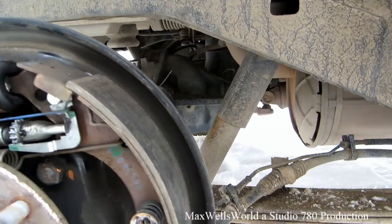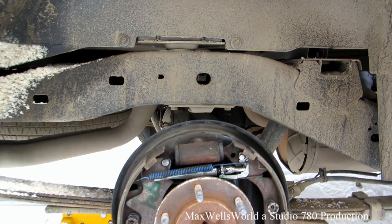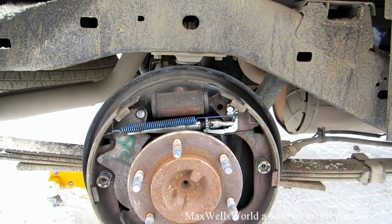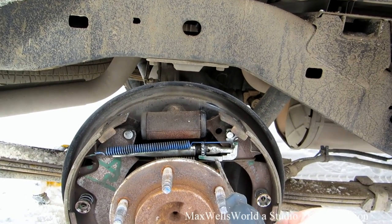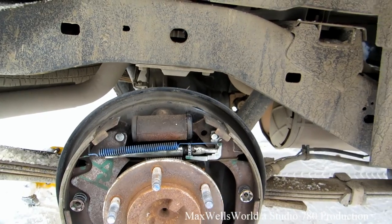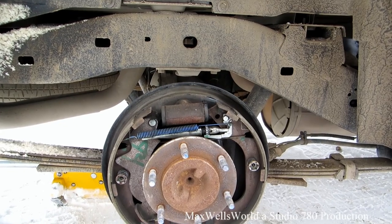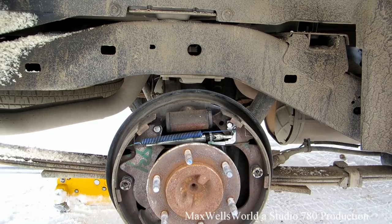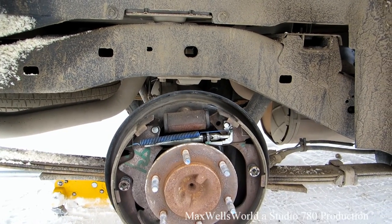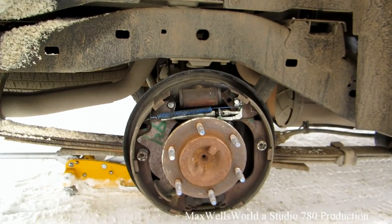I'm sure there's some fancy tool for this, but I just used two flat screwdrivers — one to hold the keeper out of the way and one to turn the star wheel. I gave it a couple of turns, lefty-loosey righty-tighty, until I got the right dimensions — the brake drum width versus the brake shoe width.